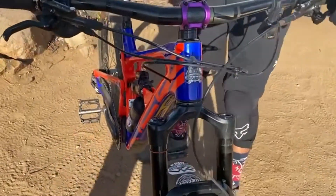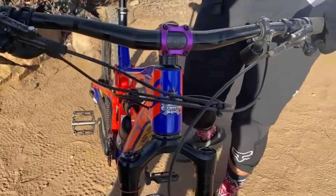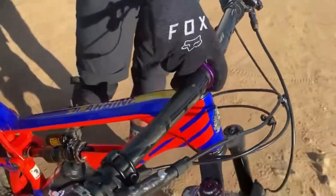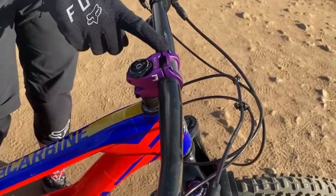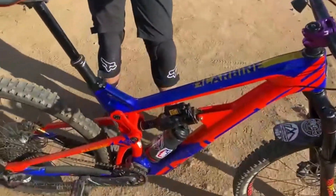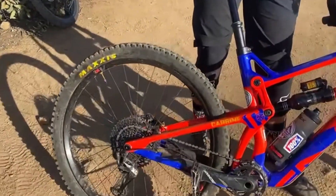780 millimeter bars — I think it's perfect. Got carbon Intense factory bars. Got a Factor 35 millimeter stem with a 31.8 clamp. I like the shorter reach, it feels more comfortable. Large frame by the way.